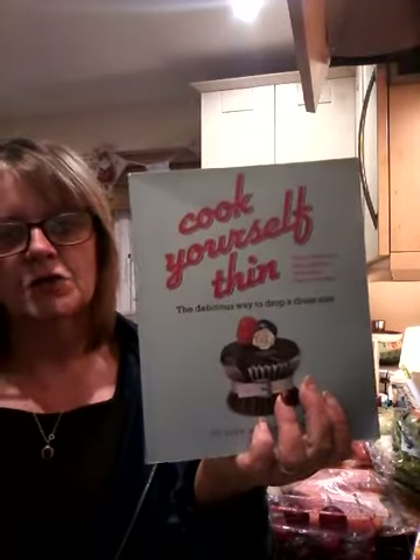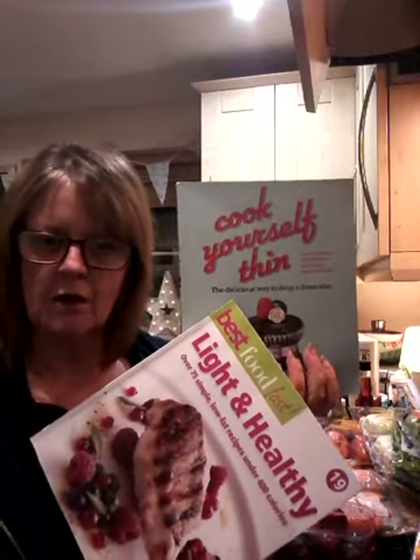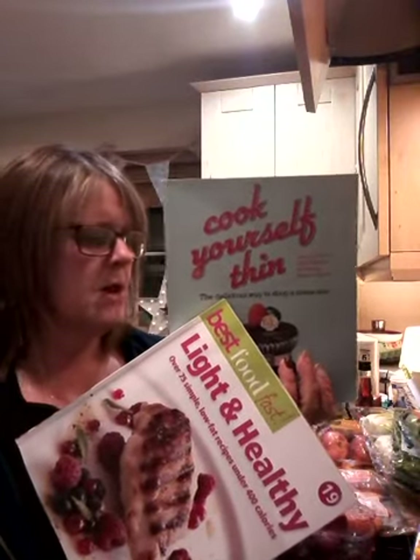I've got another one here and that's Cook Yourself Thin. I picked up both of these books in charity shops back in Somerset, really cheaply. It's just a really good way of picking up some different ideas, rather than always trawling through the internet. I quite like a book - I know they take up a bit of room, but if you've not paid a lot for them, you can take ones you like and then give it to someone else, pass it on, pass the love on.